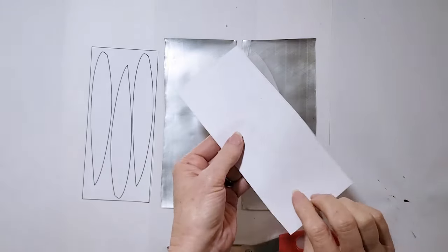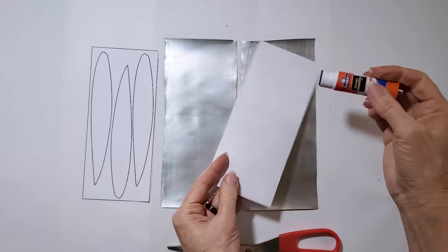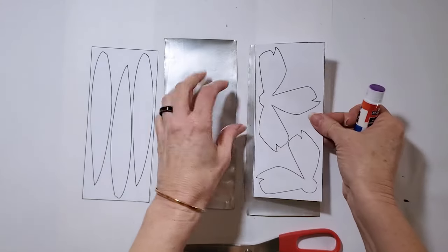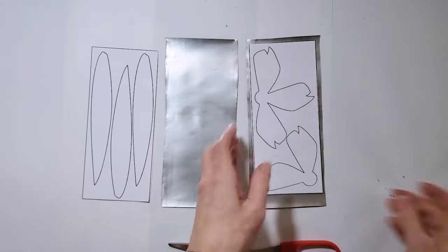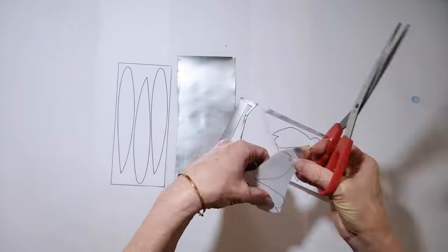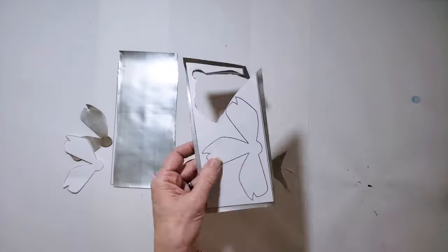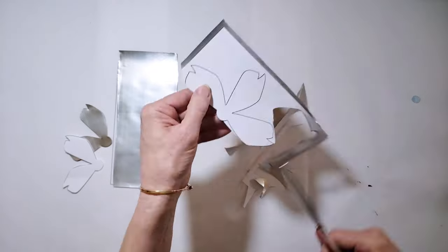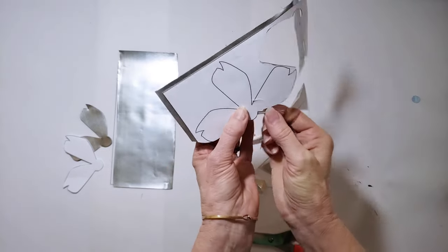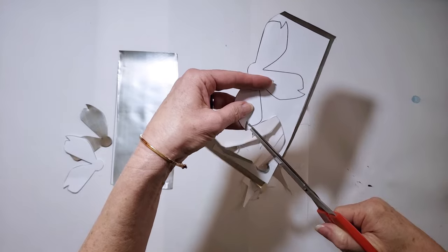To cut out my aluminum, I'm going to take my template and put a little bit of glue on it. You should be able to use these templates multiple times if you don't get too much glue on them. Just hold the template onto the aluminum while you're cutting, and it should pull right off. One trick to cutting the metal is that you may have to come at the cut from a couple of different angles just to get into the tight corners.